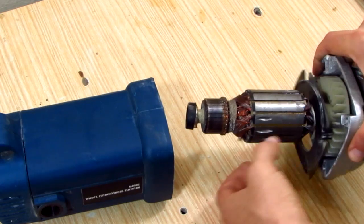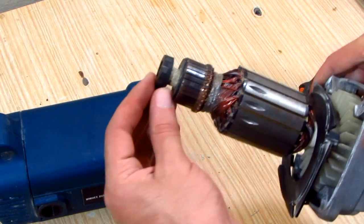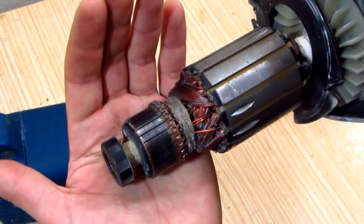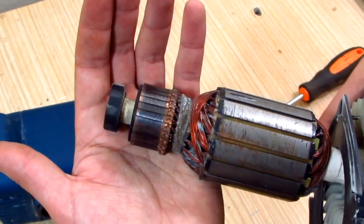But first I wanted to take a look at the commutator. And as you can see it's dirty, so I'm gonna clean it with emery paper.